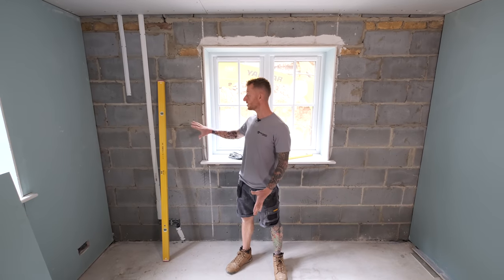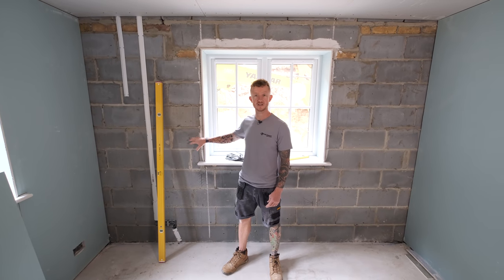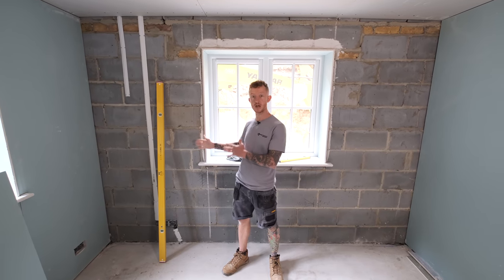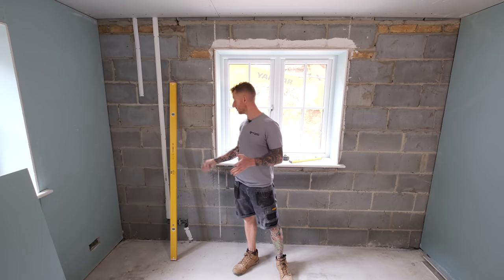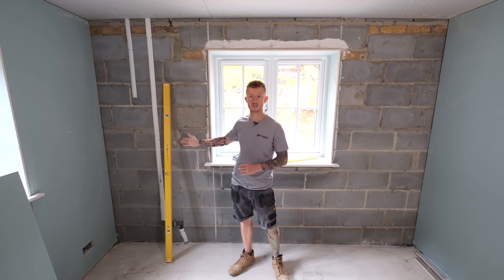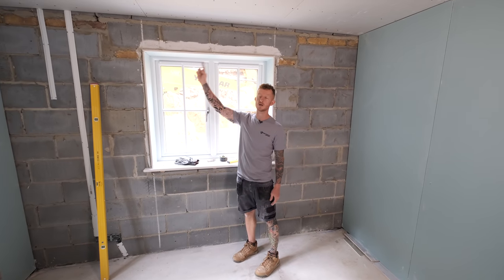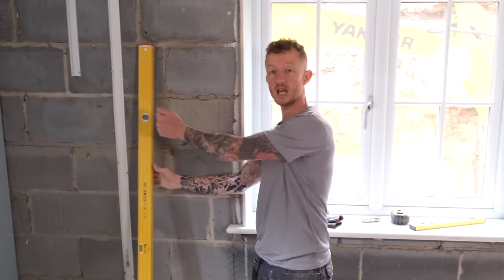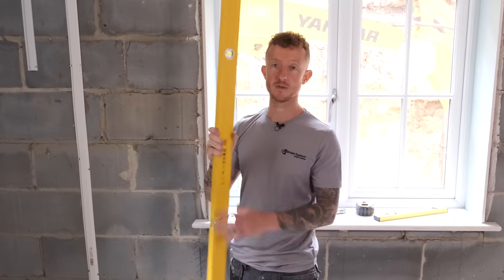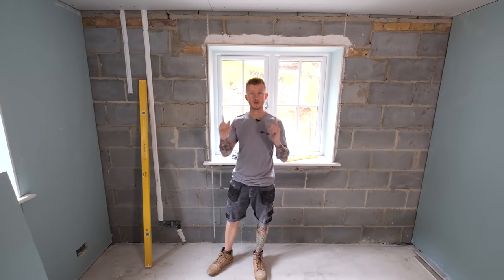My background is fully ready to receive the dot and dab — it's dust free and doesn't require any Thistle Bond It. I need to look for any high spots on the wall that will determine the furthest point out which my dab is going to come. Once I've done that, I put a chalk line across the bottom of the floor to determine where the face of the boards will end up. Then I use my level to make sure the walls are perfectly plumb.